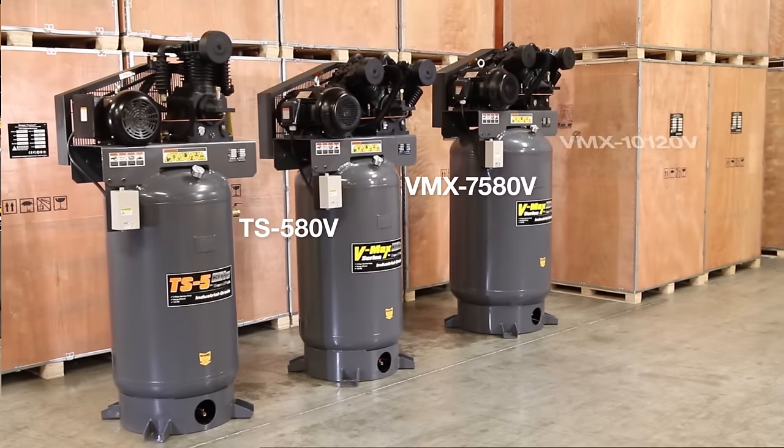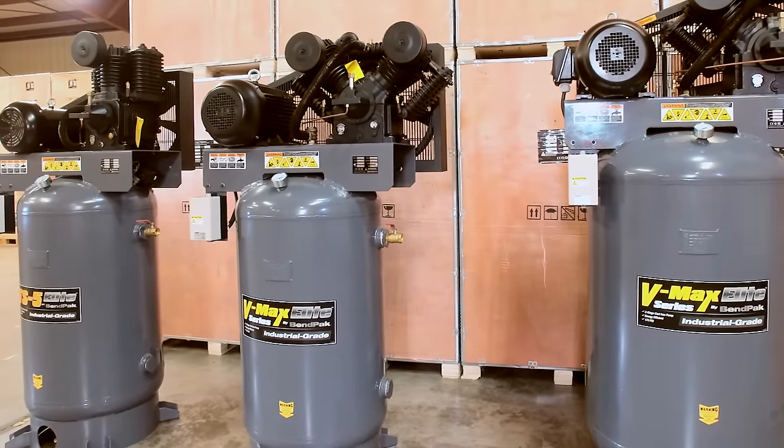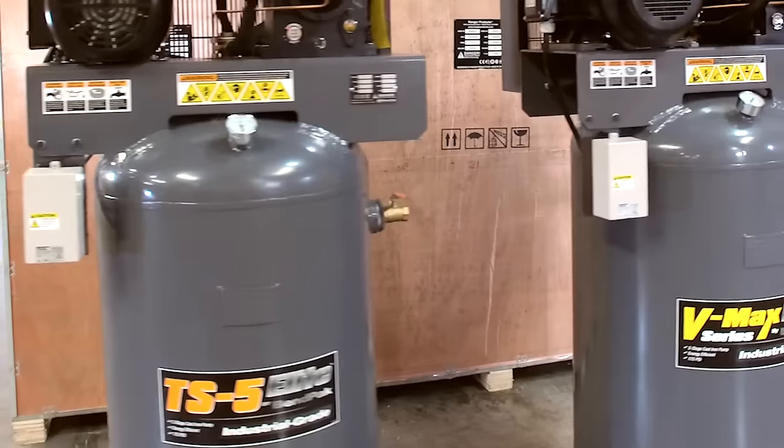A serious garage needs serious air power, sunrise to sunset. Benpac's latest family of two-stage industrial-strength air compressors handles everything you dish out. Say hello to the VMAX Elite and TS5 Elite air compressors.